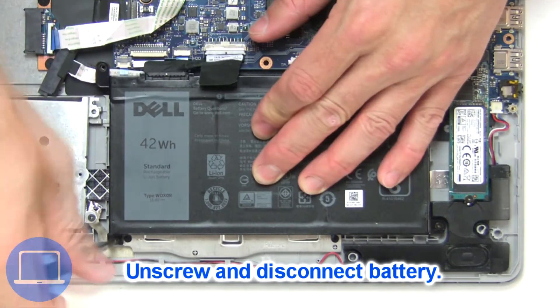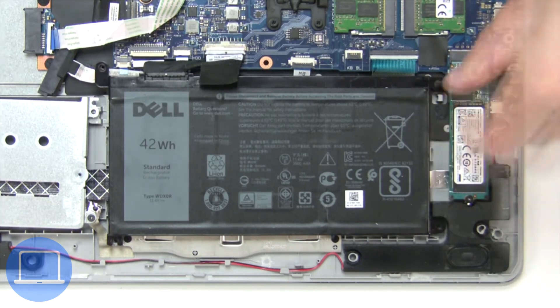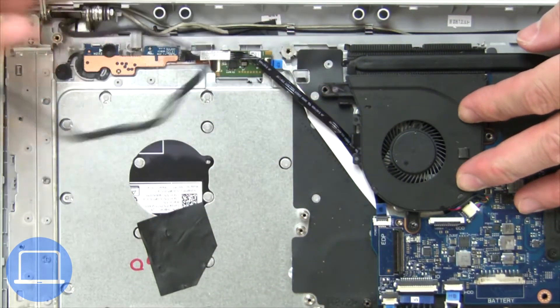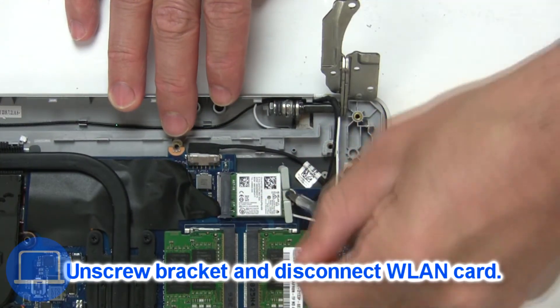Now unscrew and disconnect the battery. Then disconnect the display cable. Then unscrew and disconnect the wireless card.